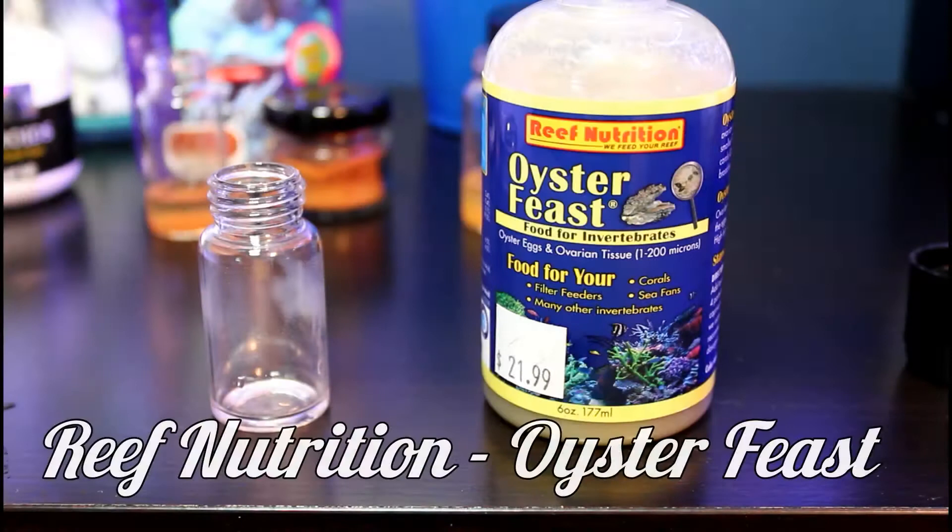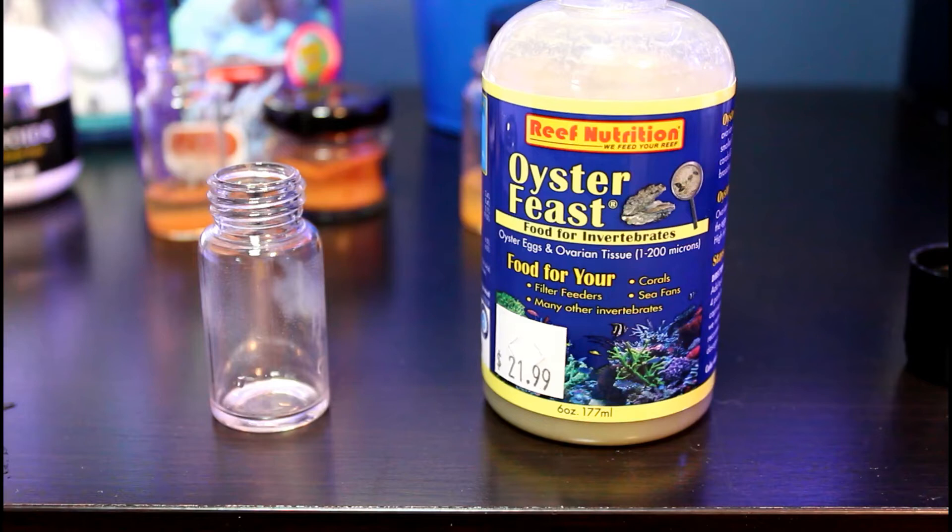The last food I'll talk about is Oyster Feast by Reef Nutrition. I've been trying this one out for a few months and unfortunately I don't really care for it. It needs to be refrigerated, which is a bit annoying because our fridge is on the other side of the house. Maybe if I had a bigger tank with more corals to feed and a dedicated mini fridge in a reef room it wouldn't be as much of a hassle. The particles are very small so this food is great for SPS corals, but personally I only have a few SPS corals, so that along with the hassle of having to go to another room to get the food means I don't really feed much with this one.